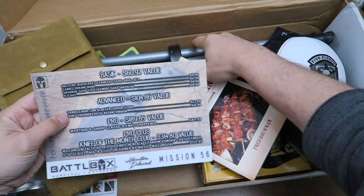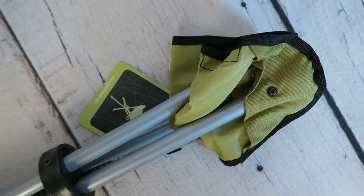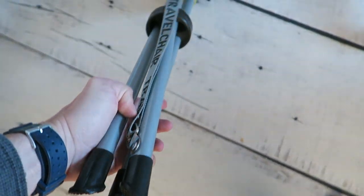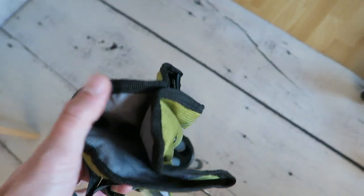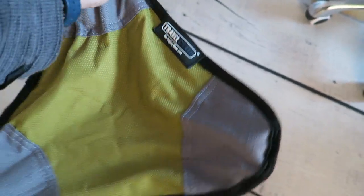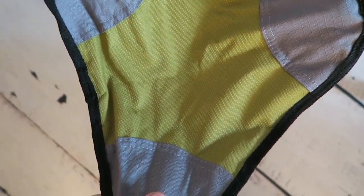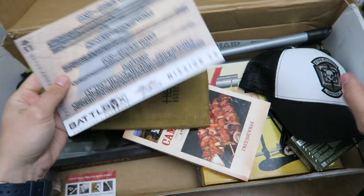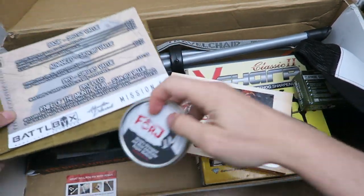Moving on to what's inside the advanced box — I'm actually pretty excited about these because I really like these tripod chairs. This is a travel chair, and you've probably seen these before in Cabela's or Walmart in the outdoor section. Basically, as the name implies, it looks like a little stool. I always keep these in my car since they don't take up a lot of room like some of the other camping chairs do.